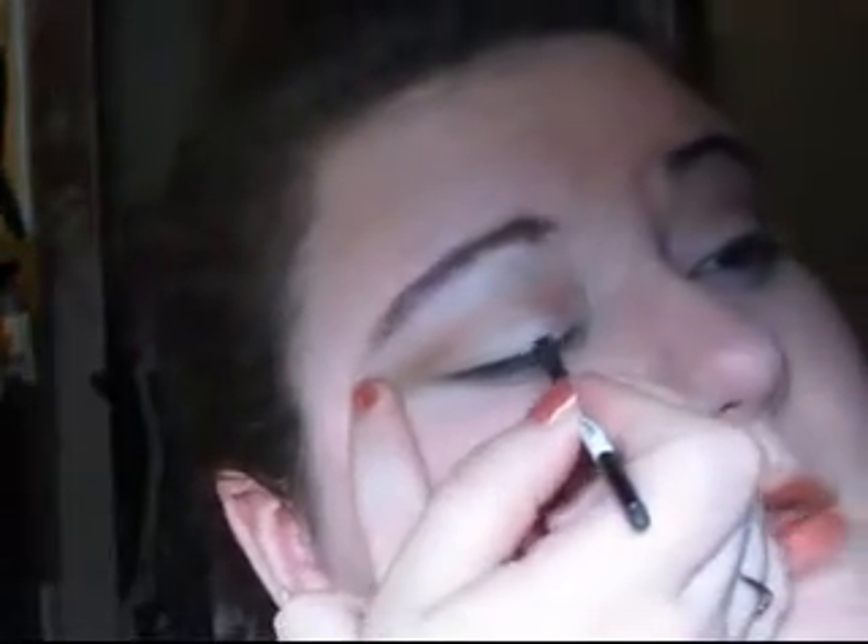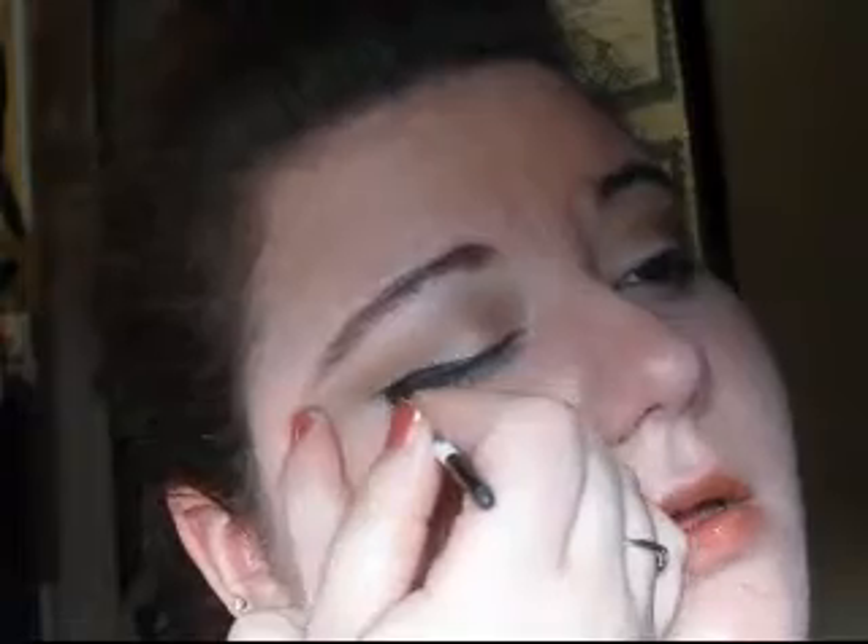So that is it for your shadows. You want to use Hard Candy hot smudge cream liner, just with the angled brush that it comes with. I'm going to use the black side. I'm not going to wing this or anything — I'm just going to make a straight, small line, not very thick, just on the upper lash line.